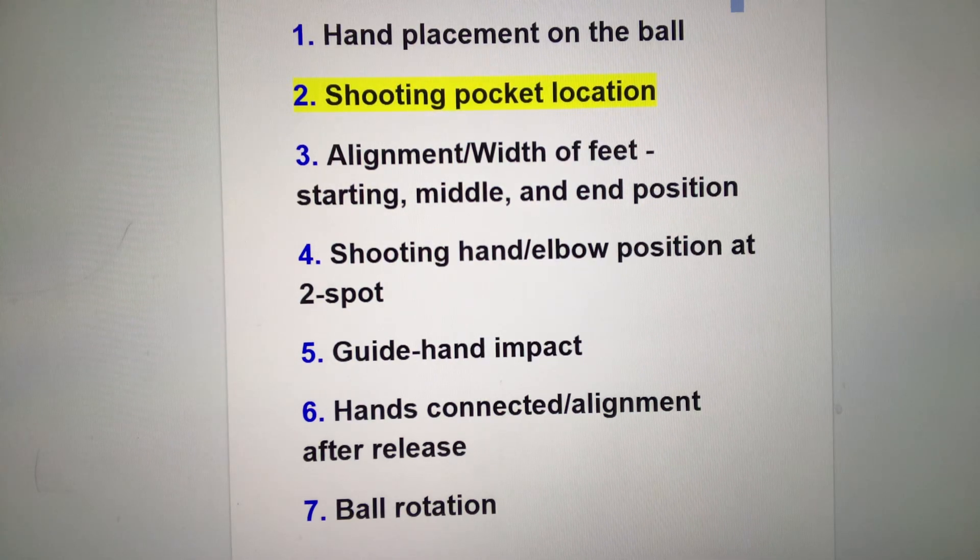First, let's talk about height. I train great shooters with low shooting pockets, medium level pockets, and high shooting pockets. The main advantage to a low pocket is that you can create a longer shooting tunnel and therefore create more power. The advantage to a high pocket is twofold: the shot is simpler and easier to repeat, and second, you can get it off quicker.